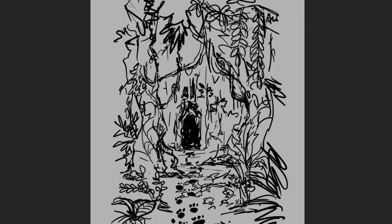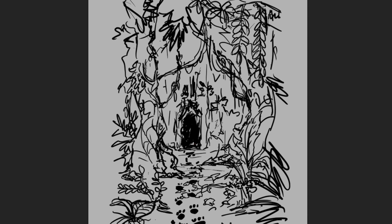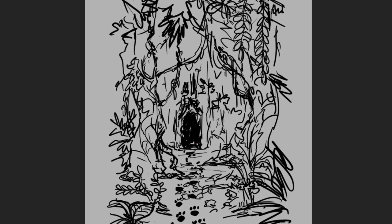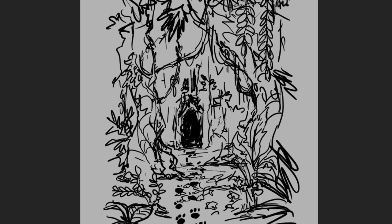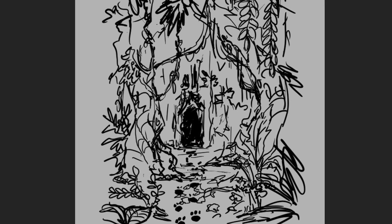Taken from the series of thumbnail sketches I made previously, this is one of the pages named Pawprints, based on the idea of following pawprints deep into the jungle. Through the book we seem to be following a jaguar on its journey through the jungle.